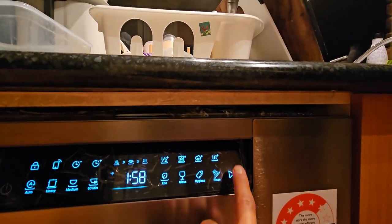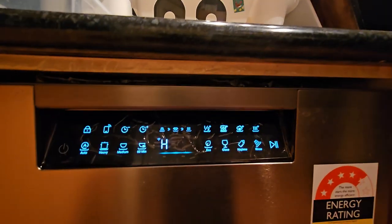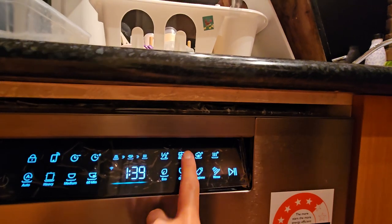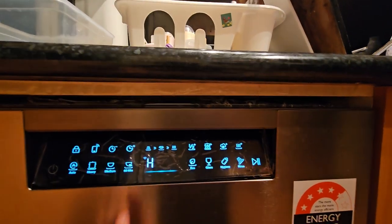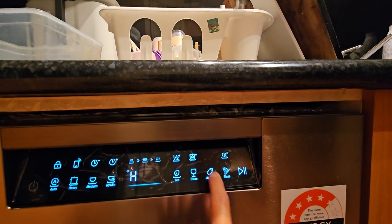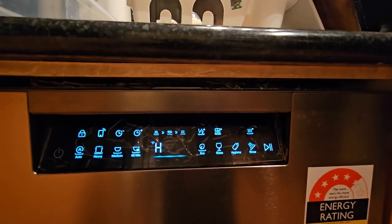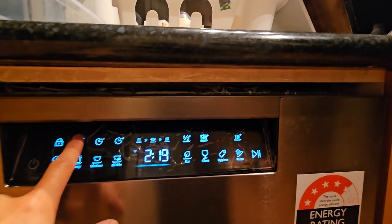When I turn it on it just shows the hatch symbol — do you see that? The same problem, doesn't run anything. There you go, this is the Wi-Fi one.